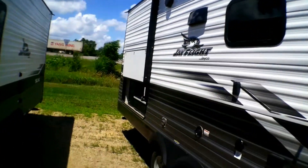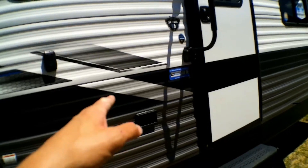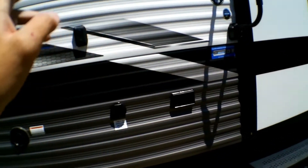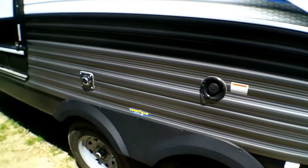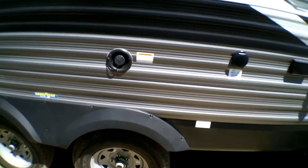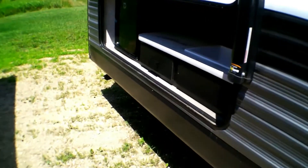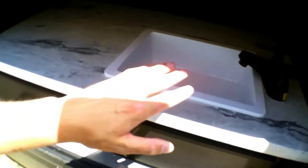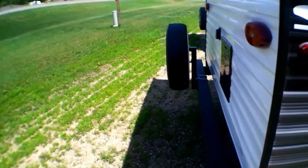The awning has speakers located underneath. You have your TV mount, TV output, and a place to plug in. You have your furnace, your low point drain is here on the front, and then you have your nice outside kitchen which has a drawer, plenty of countertop space, a sink — it is stationary, it does not pull out — and a mini fridge.